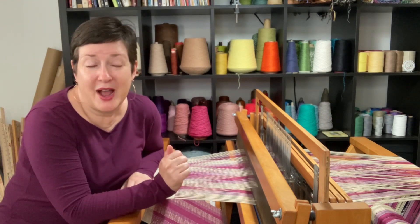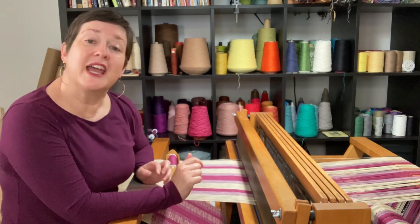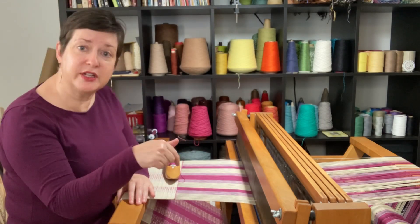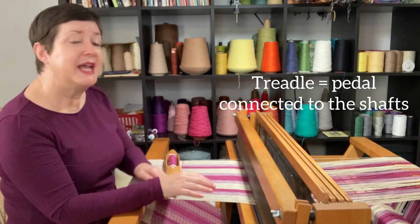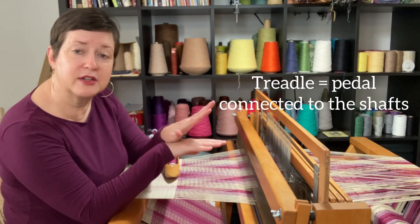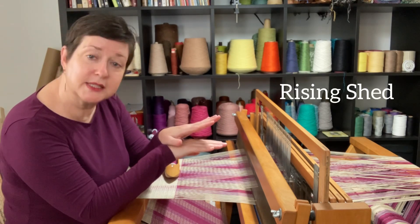Now let's talk about how you make a shed. I am working on a jack loom and the way the loom is designed, when I push my foot on a treadle down below, it lifts — see that? It lifts certain yarns and others stay stationary. That motion is called a rising shed.